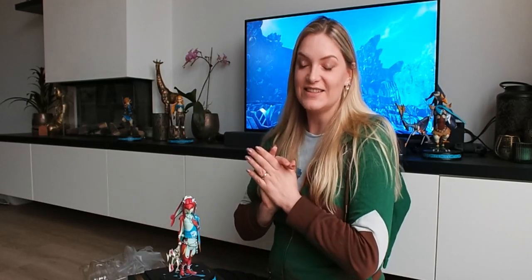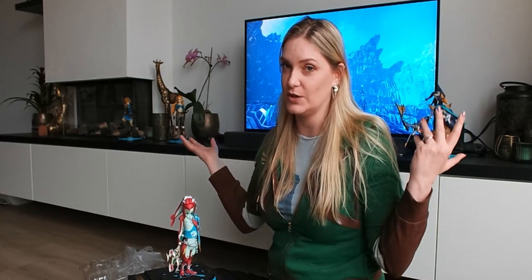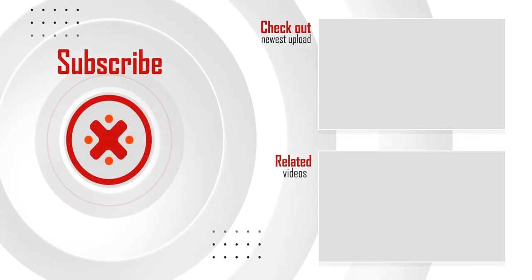Okay guys, that is it for today — the unboxing of the Mifa exclusive First Four Figures figurine. All I can say is that I am going to enjoy this figurine very much, especially alongside all the other figurines. I cannot wait to have every statue in the collection. If you guys liked this video, don't forget to hit the subscribe button down below or give this video a thumbs up. My name is Rowena, signing off — see you guys in the next video. Bye!